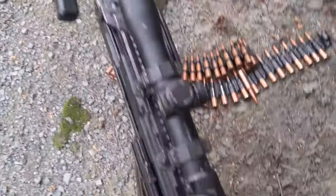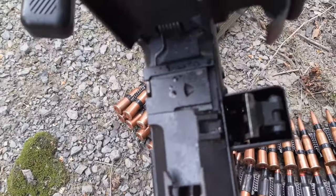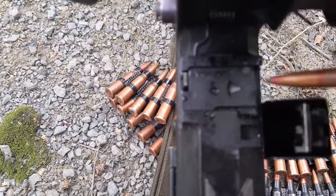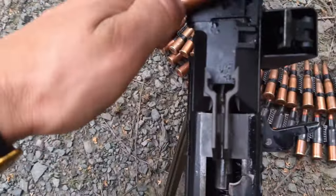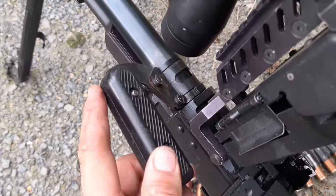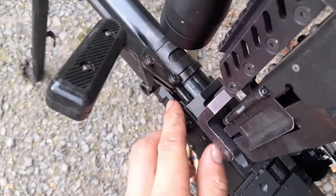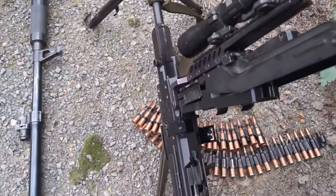Now the barrel changing feature. We pop the top cover and the feed tray as well. Here we have this horizontally moving piece — you can move it horizontally, and you can use the tip or the rim of a cartridge for it. Every handle on the PKM also acts as a kind of lever — if the gun is very dirty and the barrel is stuck, you press it like so and it separates the barrel from the gun. You can then take your spare barrel, pop it in, and continue firing.